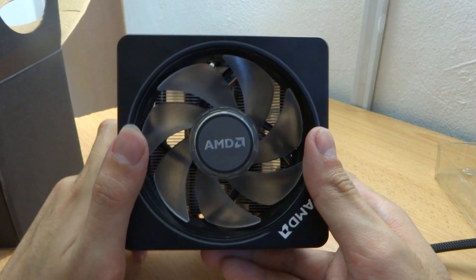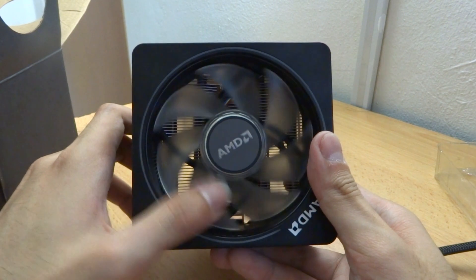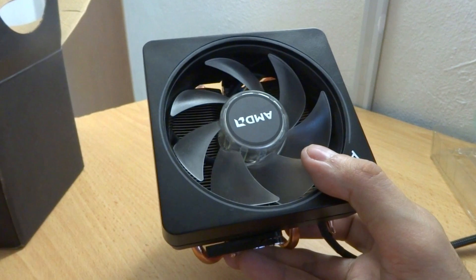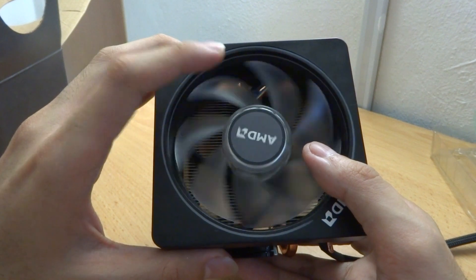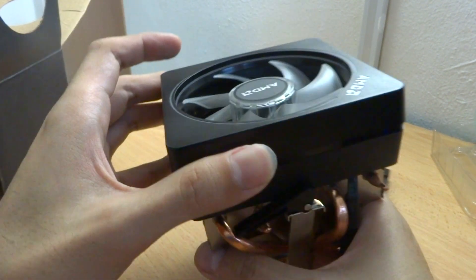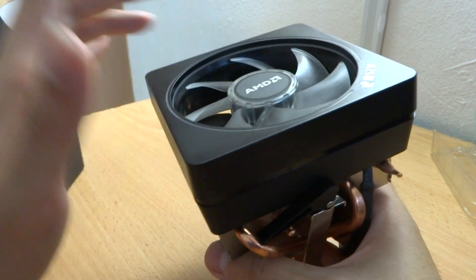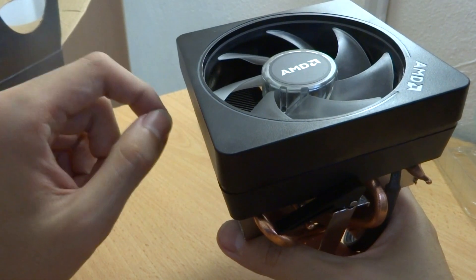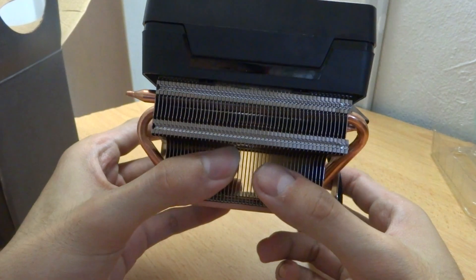This CPU cooler comes with the Ryzen 2700X and above. The 2600 doesn't come with this cooler — it comes with the Wraith Spire, I believe. Only those 2700X and above, and the 3700X and above, get this cooler. I'm sorry — 2700 doesn't come with this cooler, so only the 2700X and 3700X and above get this cooler.